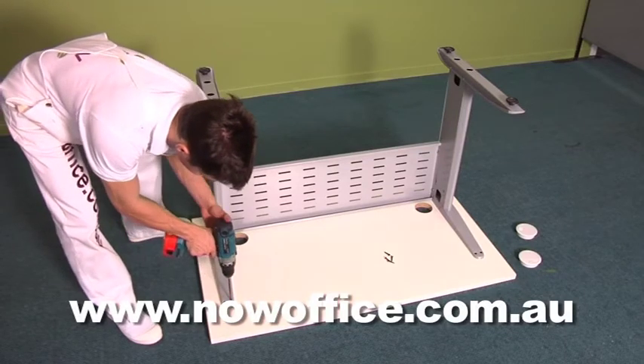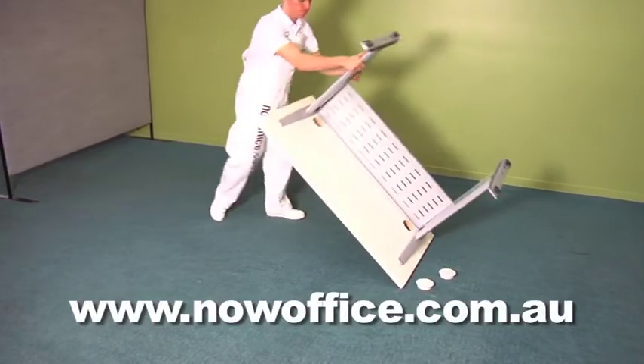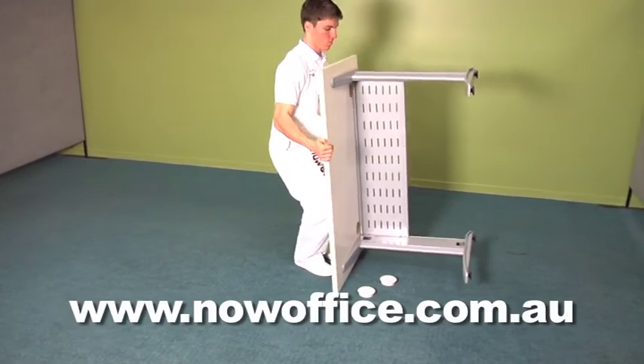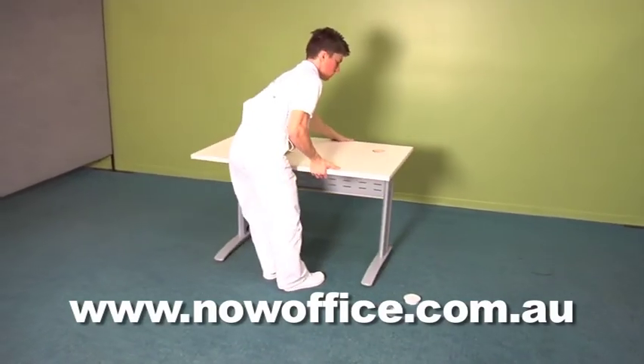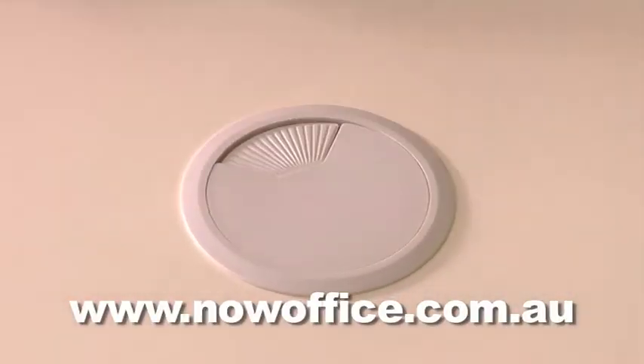When you have it fully assembled, do not put any pressure on the legs. Try and lift it straight off the ground and straight onto its feet. You may need a second person to help you with the larger sizes. Attach your cable tidies, and you have a finished desk.